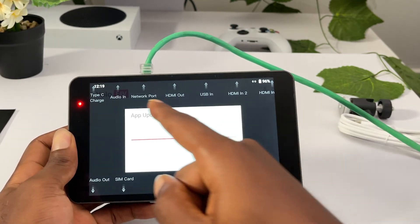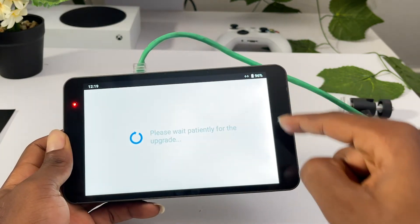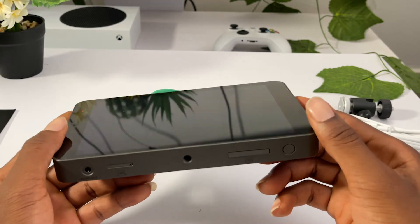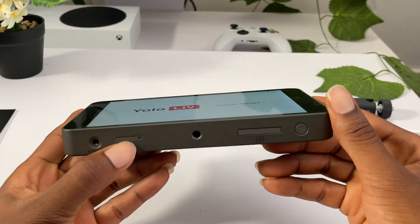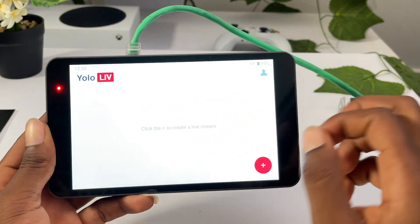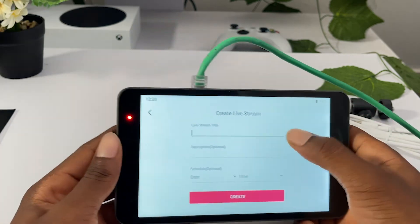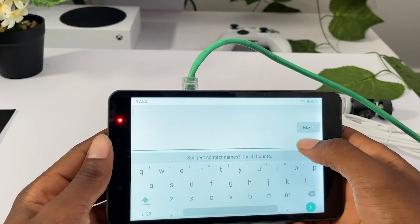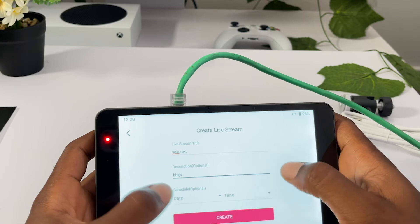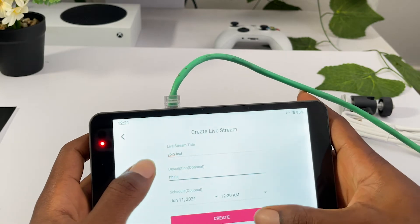You can see over here we have tabs indicating a small tutorial. I'm currently using the ethernet cable, but you can use Wi-Fi or a SIM card - you use a SIM pin to press there and then you can take the SIM out. Click on the screen to access it, then create a live stream. I'm trying to create my first live stream - just write some text in the description. You can decide to schedule this - let me schedule it for Friday. Then let's go create.